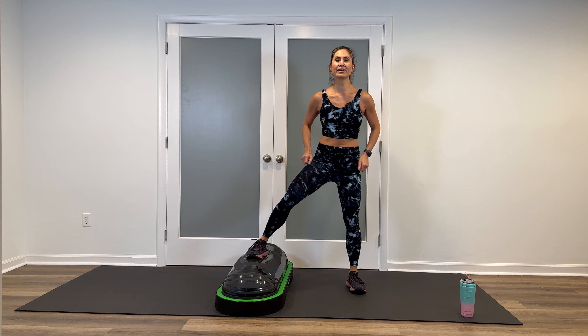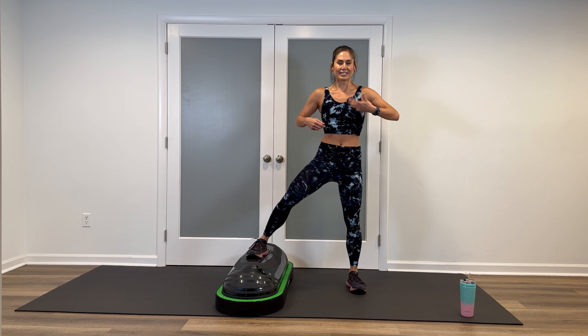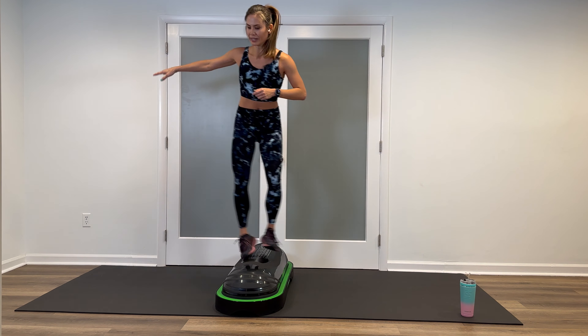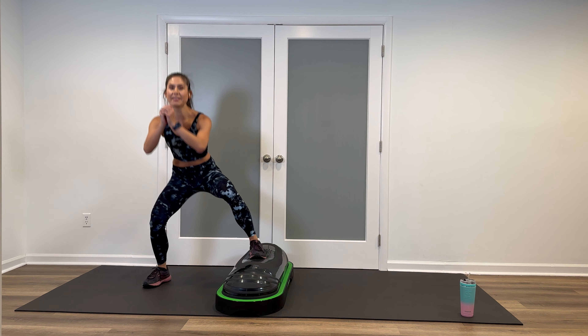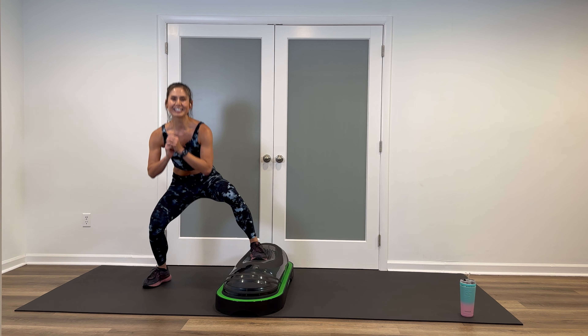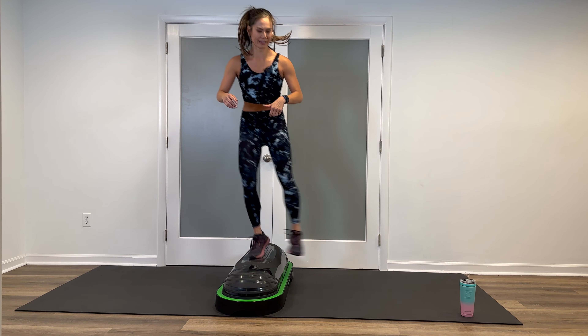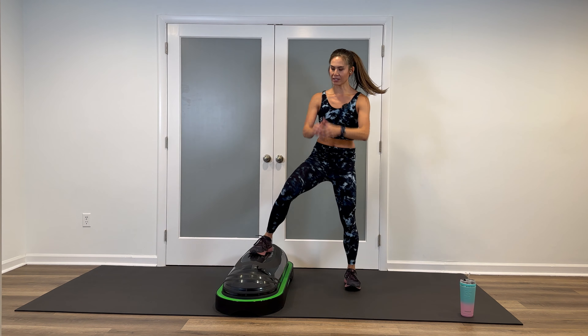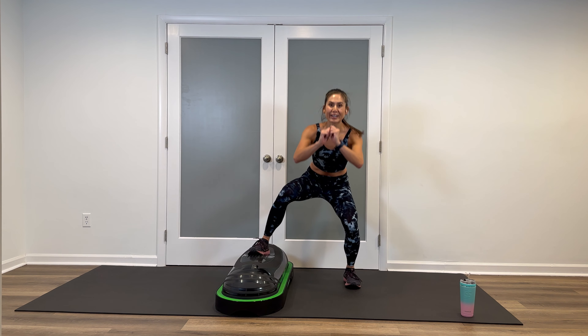Heart rate's up already. Inside foot on, toe forward — join me. Four singles, deep breaths in and out. Up and over, or step over. Set your form and hit your four. Let's do it one more time — slow up and over, four singles. Squeeze glutes on top, sink those hips back like you're in a chair. Over the top, here we go. Four, three — let's go up and over.